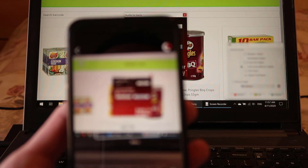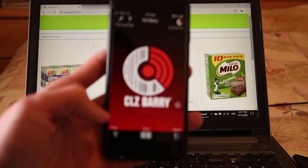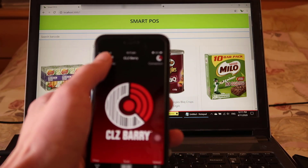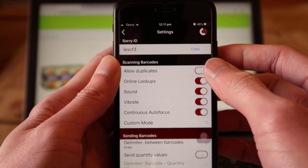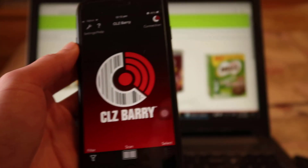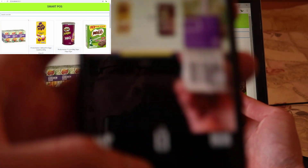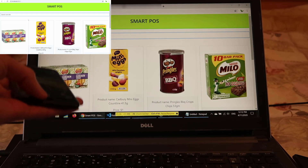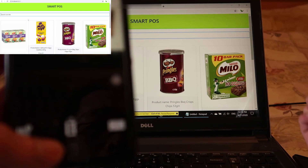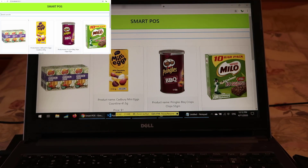Before scanning real products, go into the app settings and enable 'Allow Duplicates', otherwise you can only scan a product once and it won't work again. With that set, let me do a quick demo — you can see it searches right away and refreshes the page. Testing duplicate scanning a second time — here we go, it shows on screen. That's how it works.